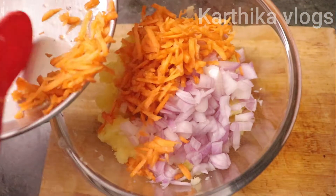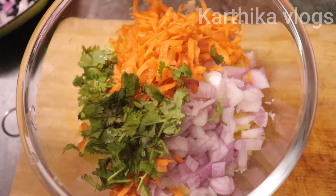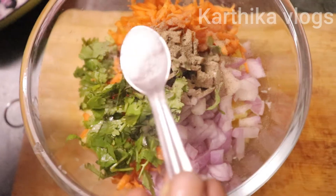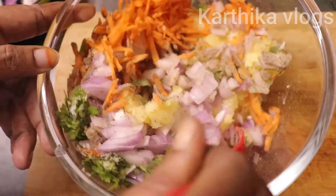Add a carrot — add more carrot. You can also add it as well. Cut it in a small bowl. Add a little bit of flavor in the bowl.